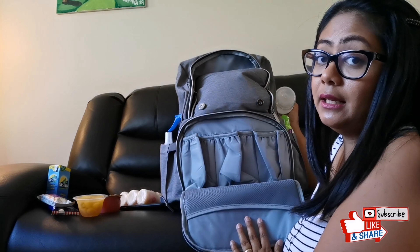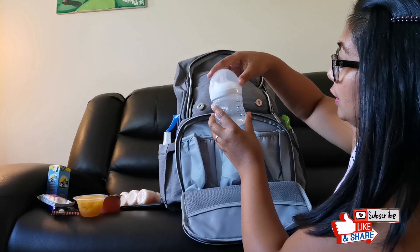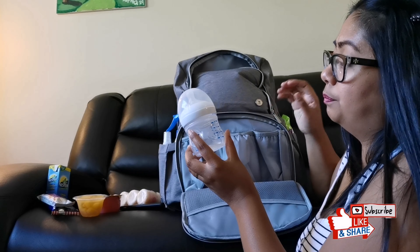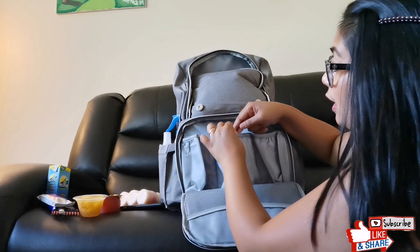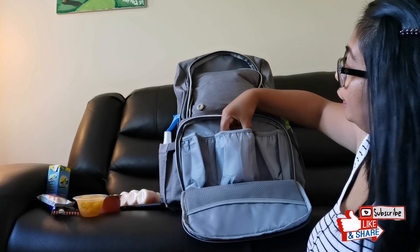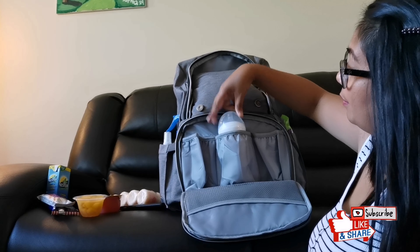I exclusively breastfeed and Natalia is not using bottles, so this is just a 4-ounce bottle for demonstration. You can't even see the top of the bottle in the pocket, so it can fit even a bigger bottle.